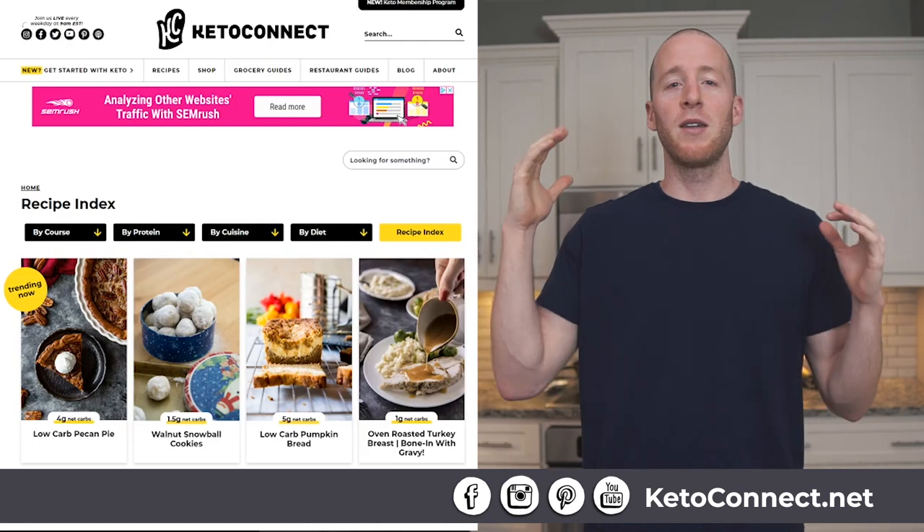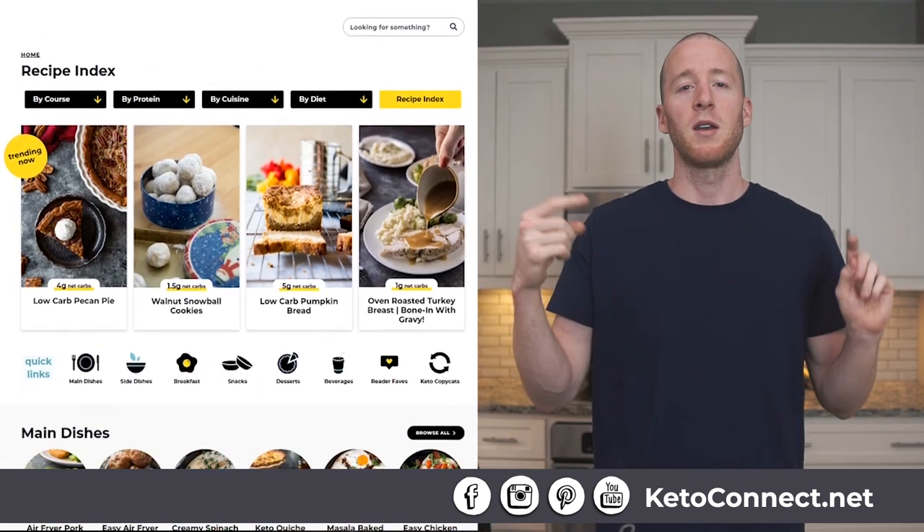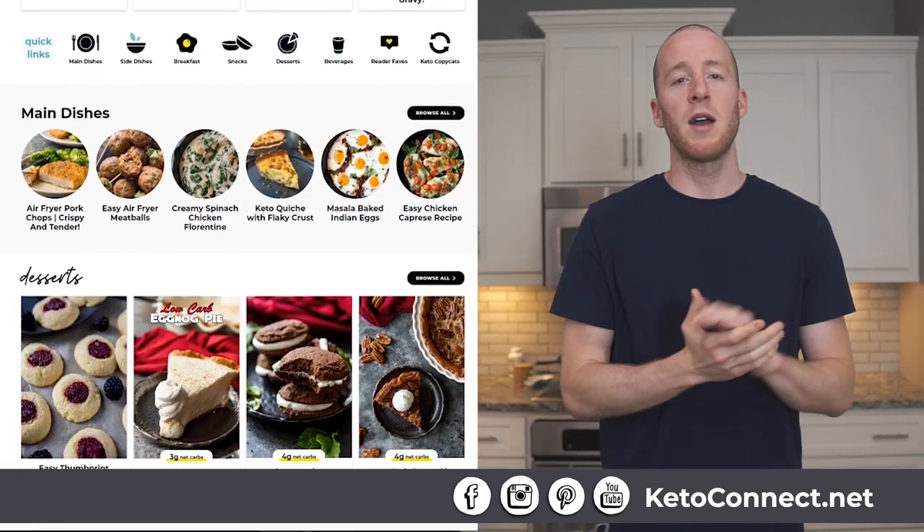If you want to give this recipe a try, the link to the blog post on how to make this is down in the description. It has the recipe, the ingredients, and step-by-step how to make it. KetoConnect.net — that's the food blog. Give this one a try and let me know how you like it.